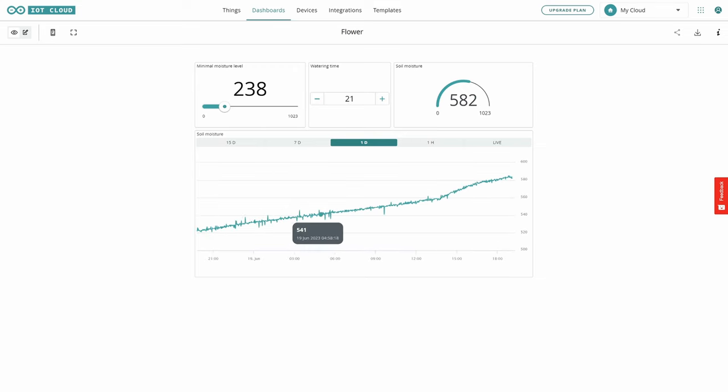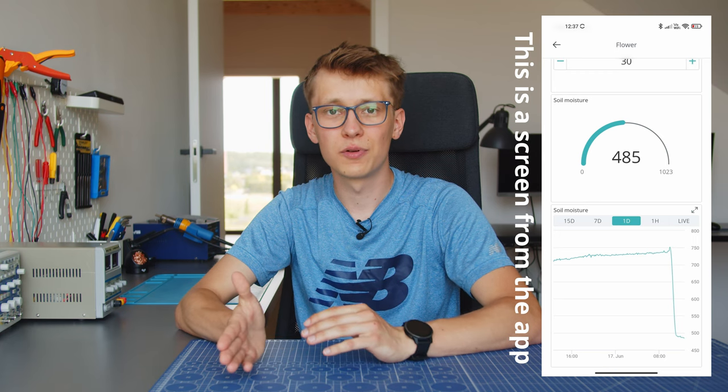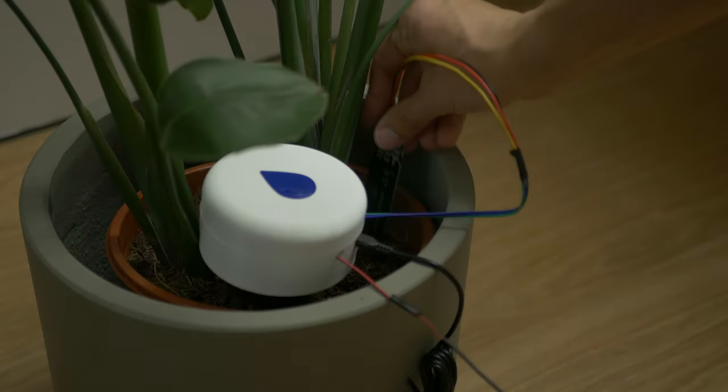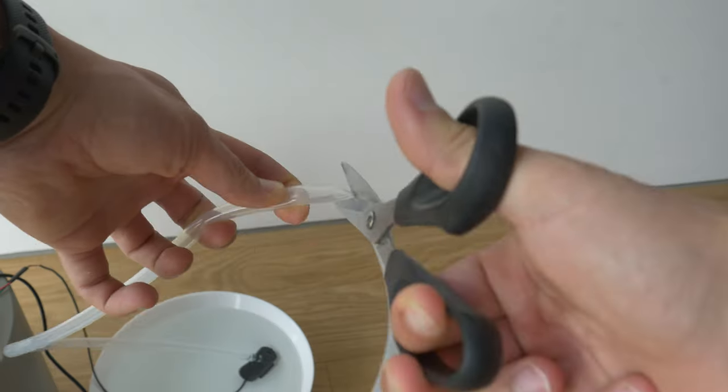Unfortunately the free account lets you store the data only for one day, so that's why we don't see the full plot, but it is still working fine and you can control all the variables, display the status of your board, and basically use it for any project you want. So here is a complete mini watering system for your plants indoors that you can easily connect to the internet, and if you want you can also expand it for more flowers with some more tubing.